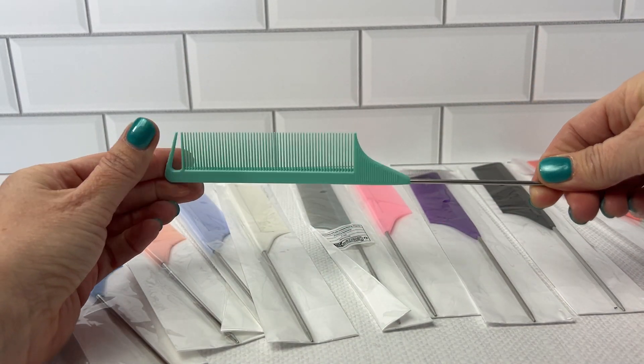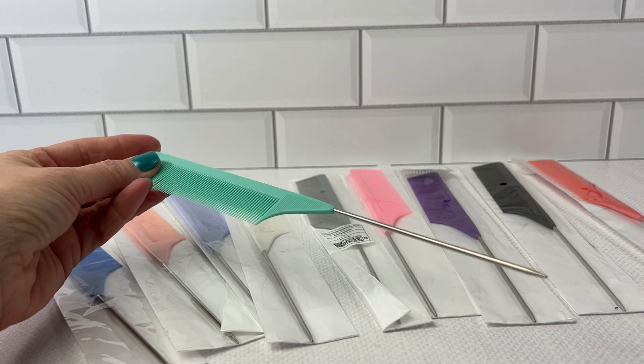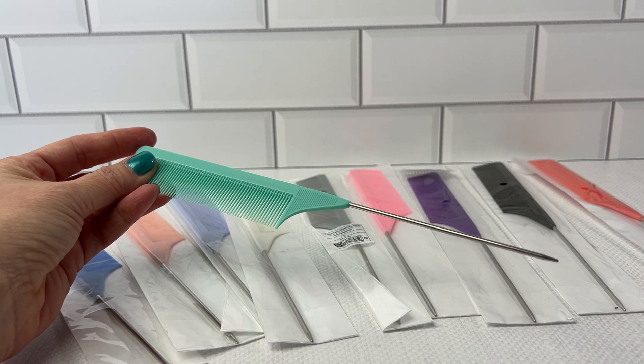And my son, he uses this just for a quick comb. But I highly recommend this 10-pack of rat tail combs.